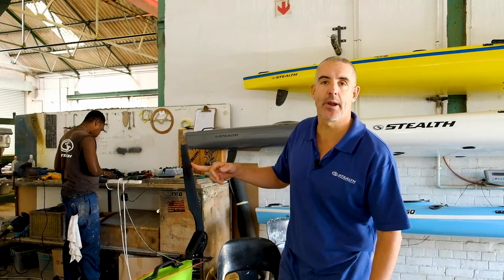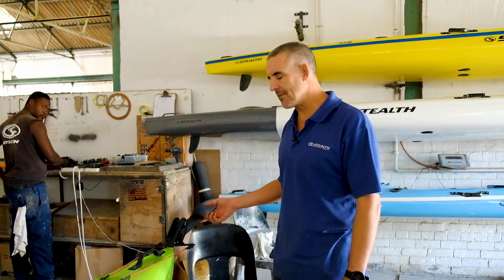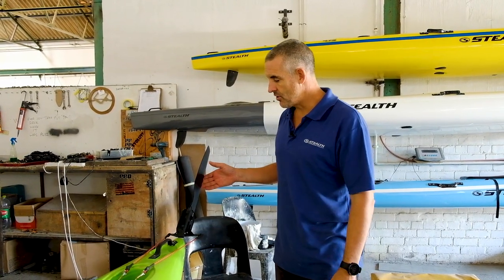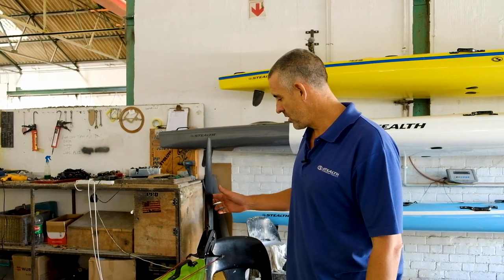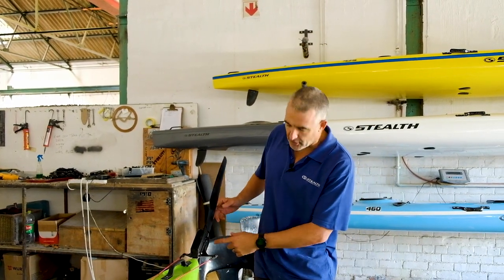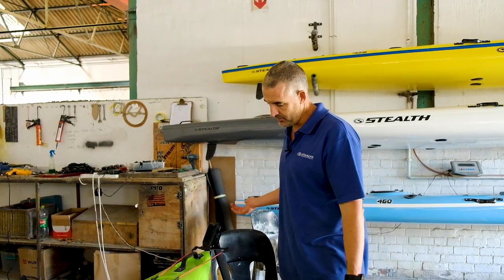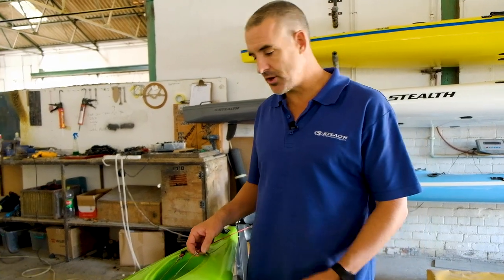This rudder is spring-loaded — in shallow water it'll come up, but as soon as you go into deep water it will drop down. You do have the option to secure a rope on here to pull it up and down, though it's not something we do a lot. It has all the securing points to pull it up and down, but we leave it spring-loaded to stay down.